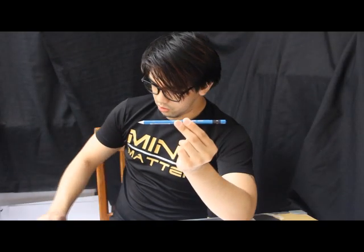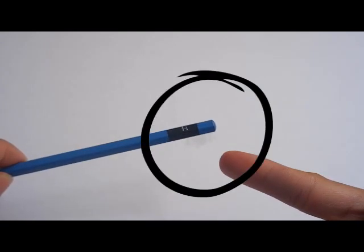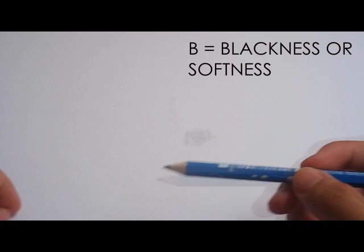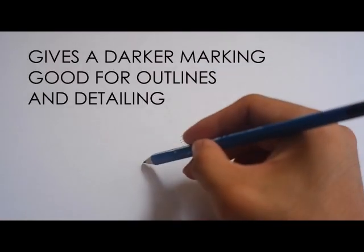When we go to letter B, it means the blackness of a pencil or the softness. It can also mean that this is more brittle than the H.